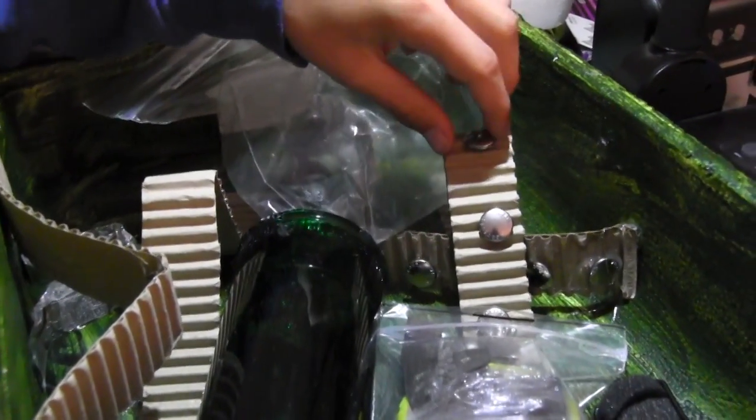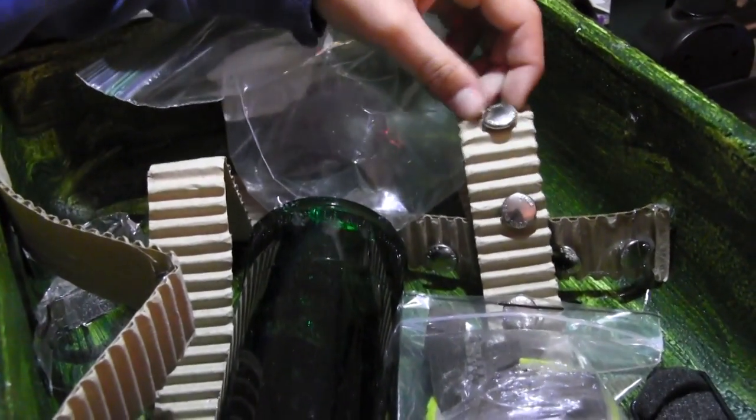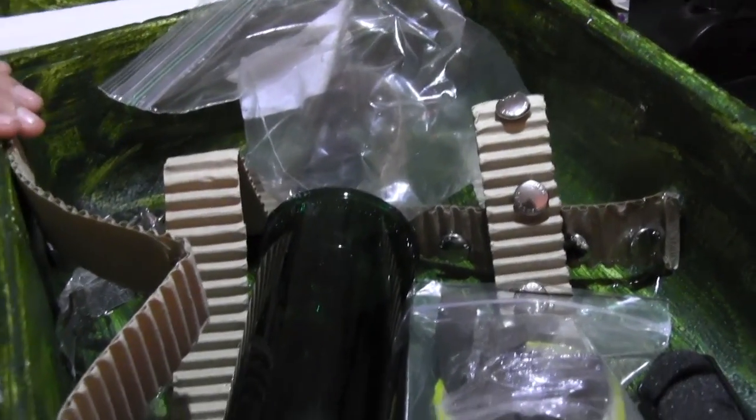These are the ribosomes — I put little buttons on for them, but it hurt really bad to put them on because I didn't know it was a hot glue gun and it heated up really fast, so I burnt my finger really badly.